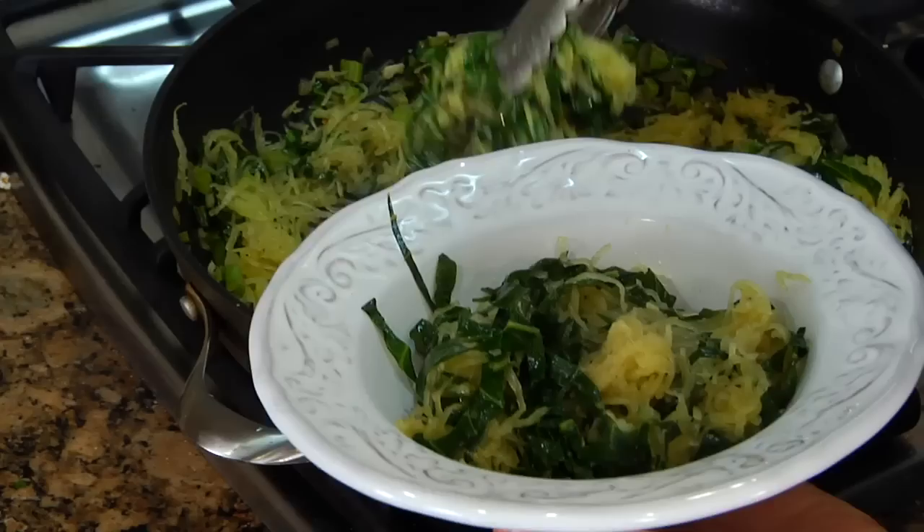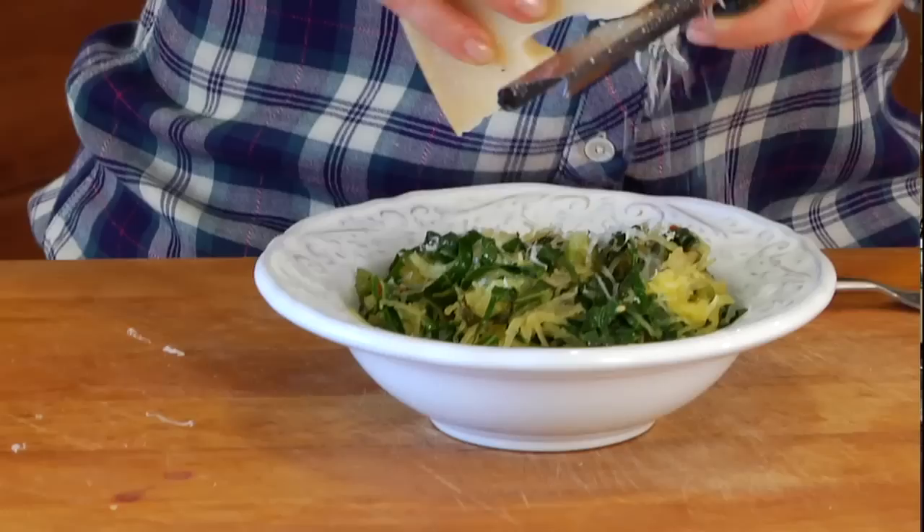Hey guys, it's Dani. When I was growing up, pasta topped with dark leafy greens was a staple in our house. As a matter of fact, my dad would make it with spaghetti and broccoli rabe. So for this Quick Bite, I wanted to give that whole dish a clean and delicious twist. I'm making spaghetti squash topped with collard greens and fresh Parmesan cheese.